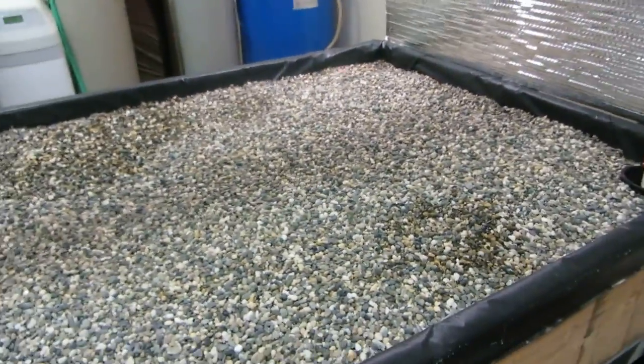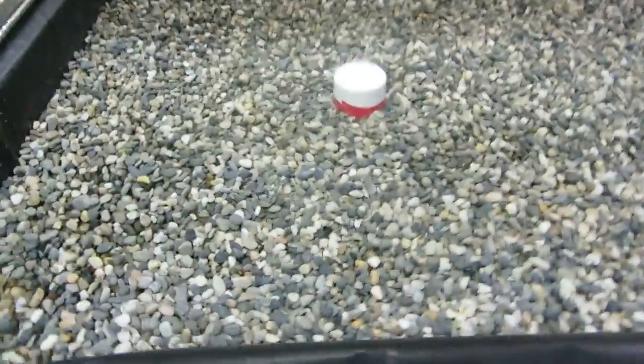It takes about 22 minutes for this grow bed, which by the way has 1,400 pounds of gravel — pea gravel — which we hand washed.